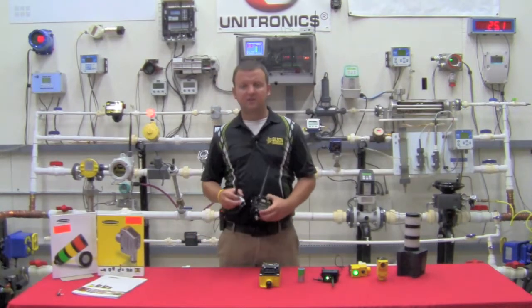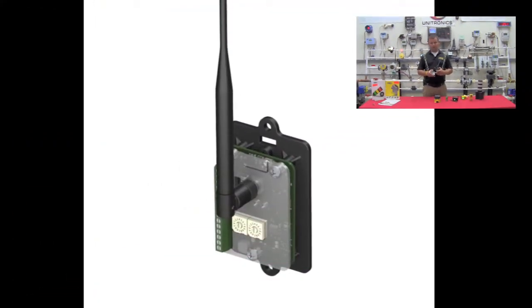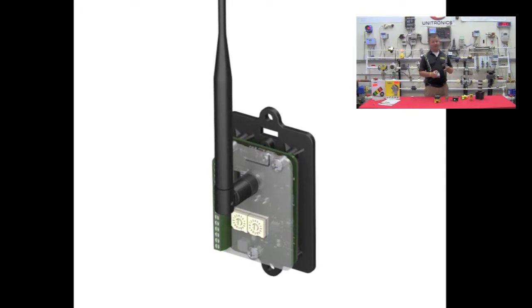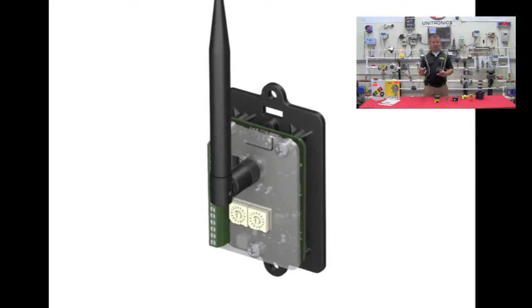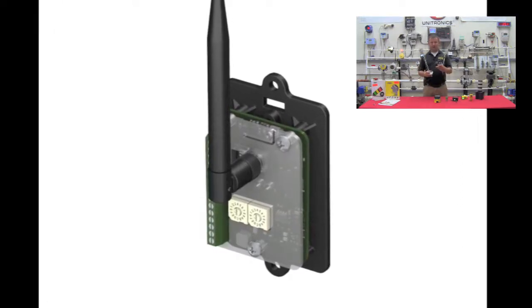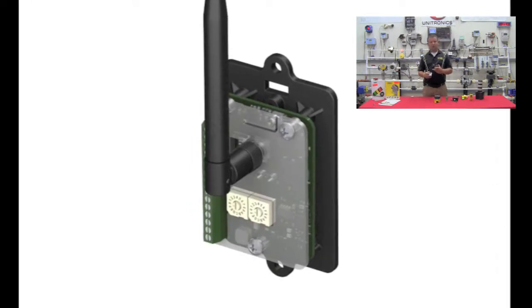Banner also released a board-level radio. The purpose of the board-level radio is to cut the price per point down if you have a pre-existing field mount enclosure that you could put it in. You add an antenna with a whip cable to get outside the enclosure and you have a very low cost solution.